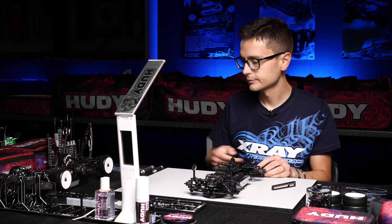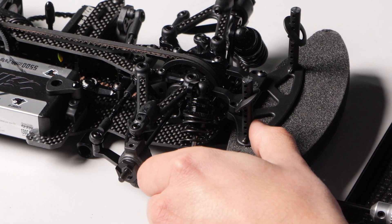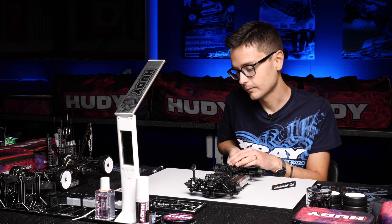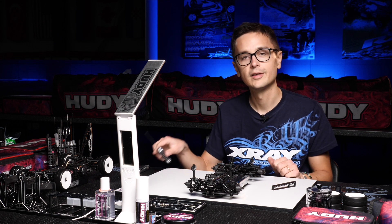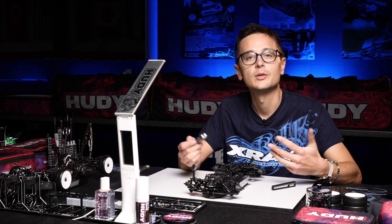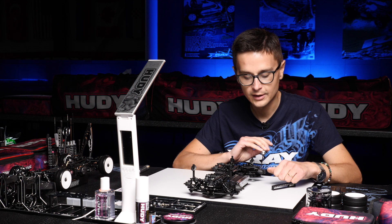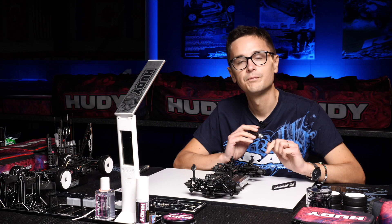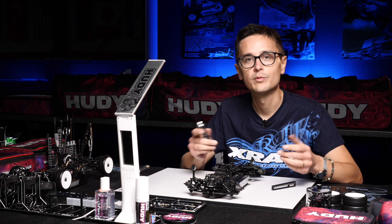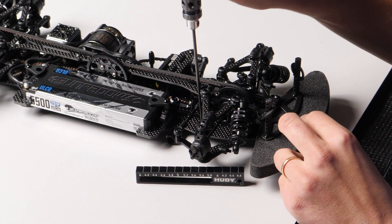I'm going to do the same in the front using a value of 5.6. Another thing to remember — as I mentioned in the roll center video — is that if you change your axle height, that will have a direct effect on droop as well, so you'll need to compensate with a downstop setting change. If you raise your uprights up you'll have to use a lower downstop number, and if you lower your uprights you'll have to use a higher downstop number to retain the same droop value.